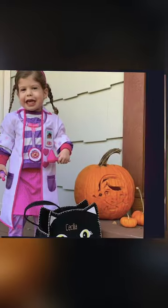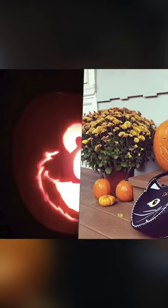Every year for Halloween, we like to carve a jack-o'-lantern pumpkin. This is a tradition in our family. My daughter loves the pumpkins and we all love the pumpkin seeds.